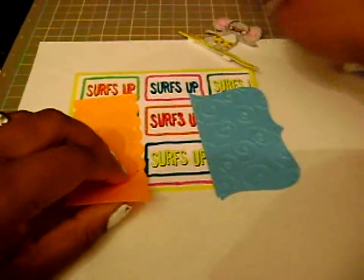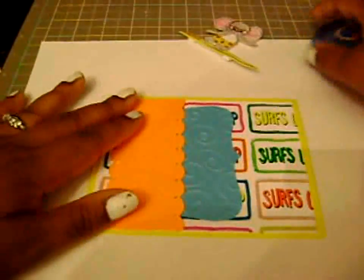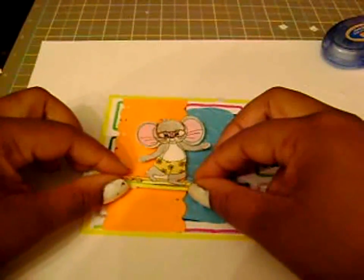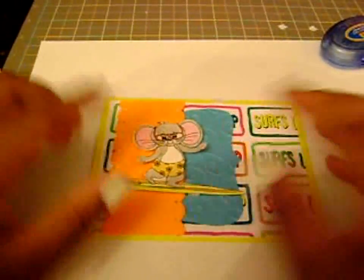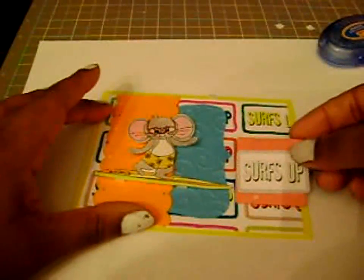It's very fun colors. Let's find our adhesive. Pippin is on surf and Pippin is on dimensional. It's very glossy in the back and then we've got Pippin there. I've got this extra little one here that I'm going to put on this chipboard piece.